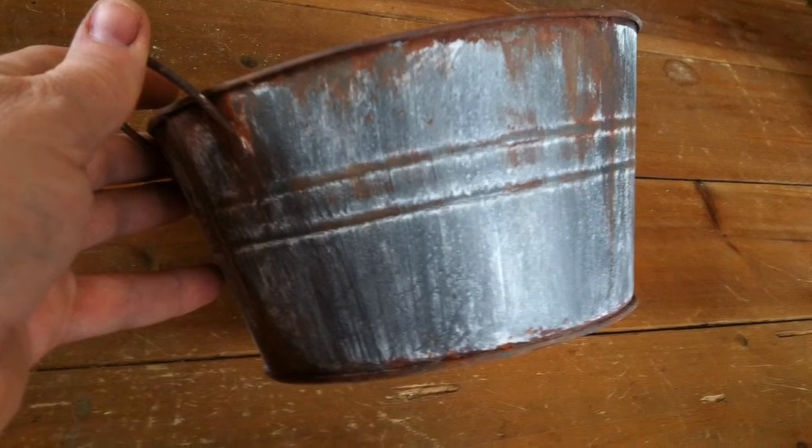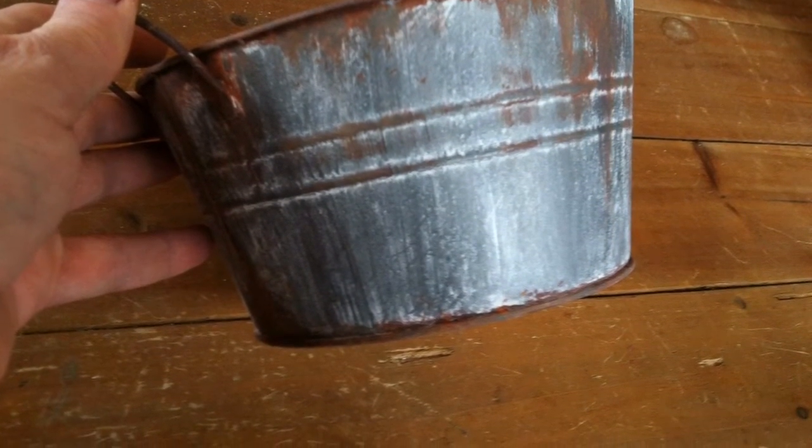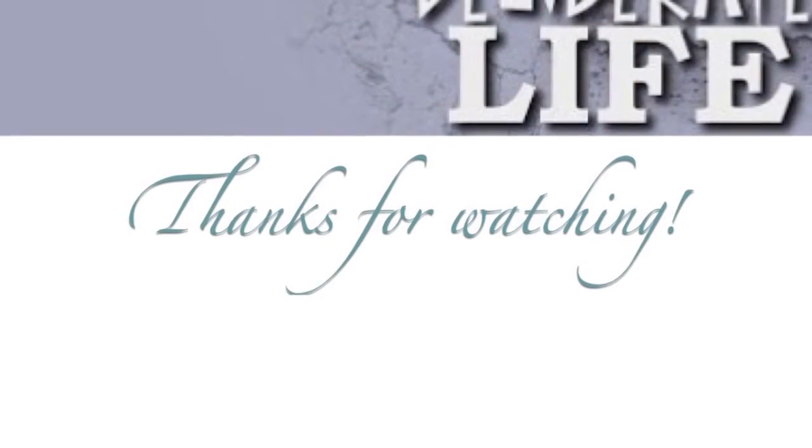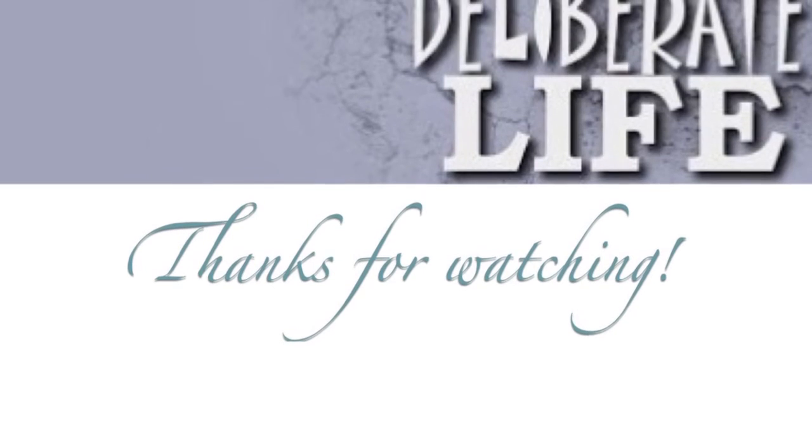I think it's a cute tutorial — leave me a comment below if you'd like to actually see this, and then we'll go to Dollar Tree and get some more buckets. Thanks for watching guys, we'll see you next week, bye!